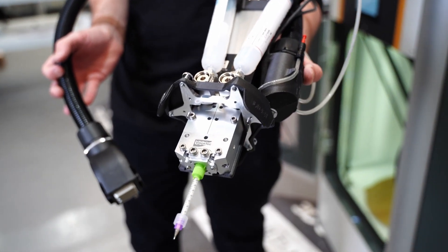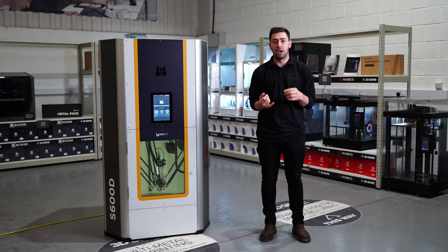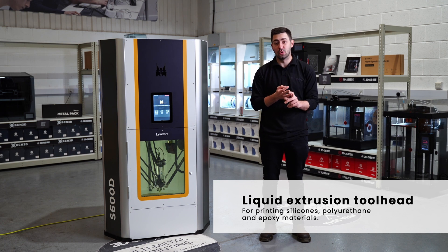With the different print heads, it means we can use different materials through the machine. With the liquid extrusion head, we will look at silicones, polyurethane materials, and epoxies.